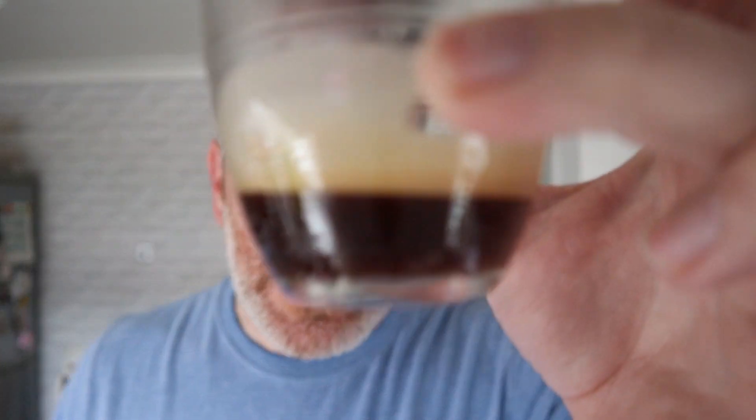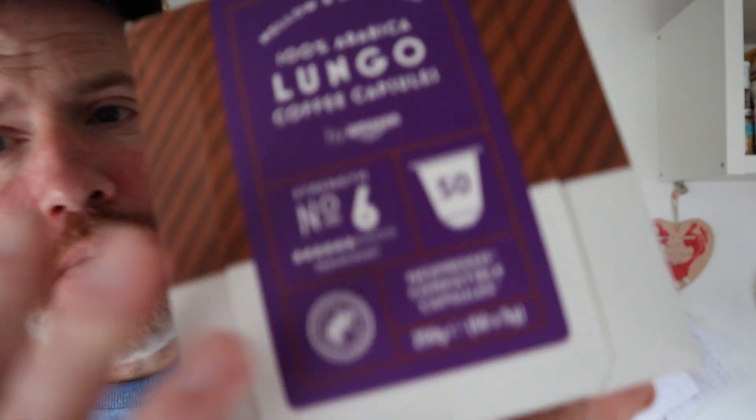It smells like coffee but there is a hint I'm getting of almost cheapness in the smell. That ain't too bad though. If we forget everything else about it and just go by the taste, that's actually not too bad. That wasn't a bad espresso to be honest.